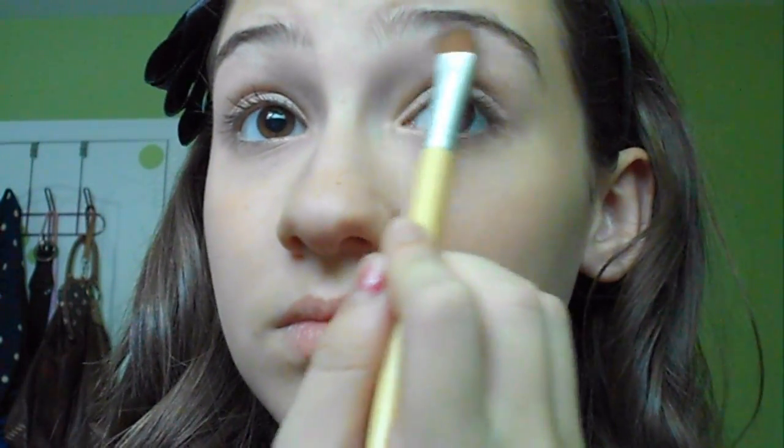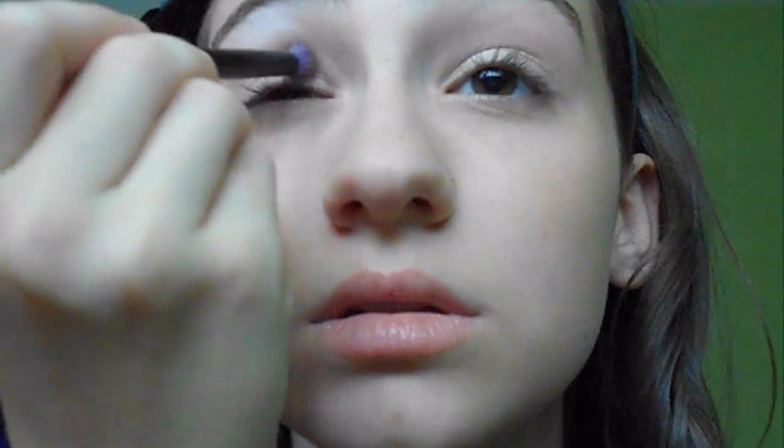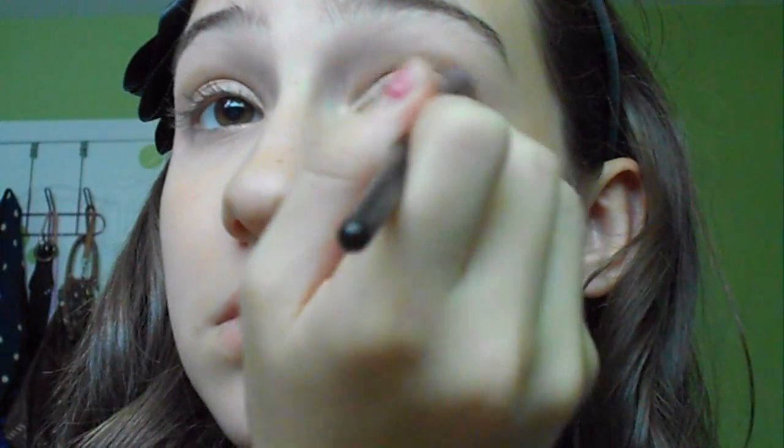Next, I'm taking a shimmery white color, the same one from before, and applying that on the brow bone just to highlight. Now taking a matte brown eye pencil brush, I'm applying that right into the crease and the outer V just to give my eyes some definition. Now I'm going to be blending it with a fluffier crease brush.